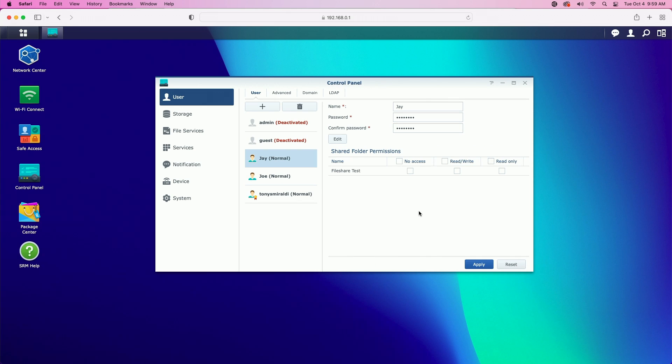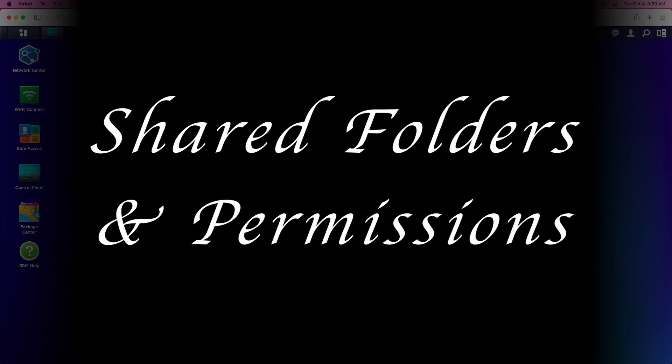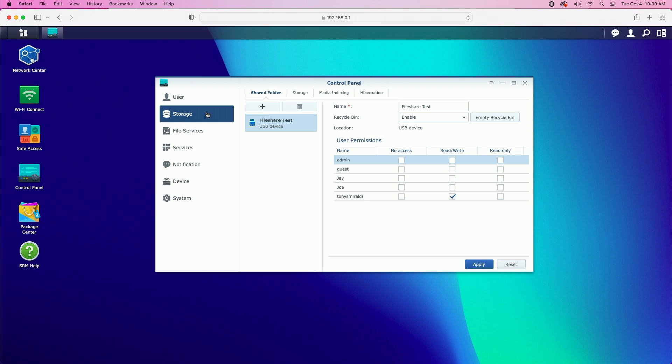I have both of my users created. You would create the number of users that your household requires. Now that we have our users created, it's time to create some shared folders and set some permissions.